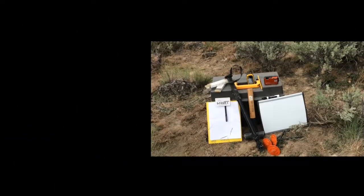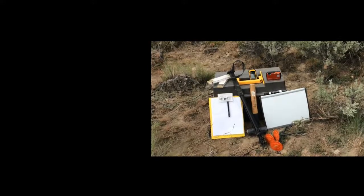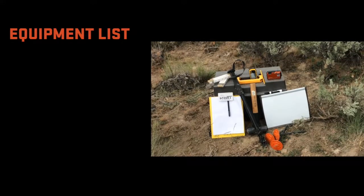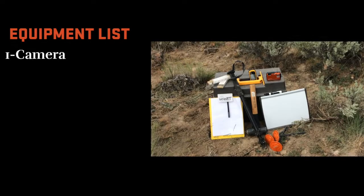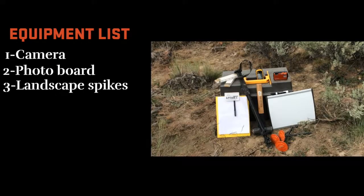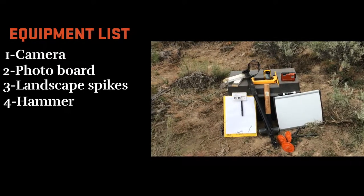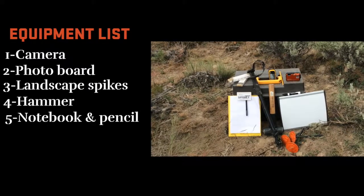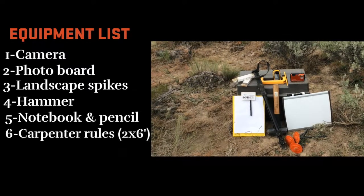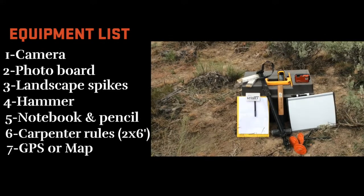Before establishing a long-term photo monitoring point, gather all the equipment you'll need to document the site and collect the photos. Your equipment list should include a digital or film camera — a cell phone can also work in a pinch — a photo board, rebar or galvanized landscape spikes to permanently mark the photo plot, a hammer, paper or notebook and pencil for field notes, a set of six-foot carpenter rules, and a GPS and/or map to mark the location of the photo point.